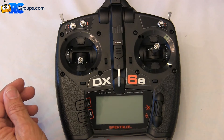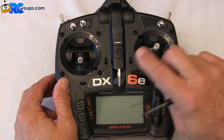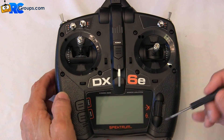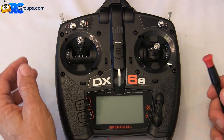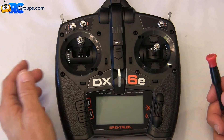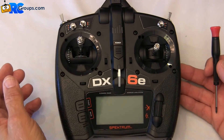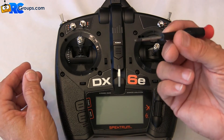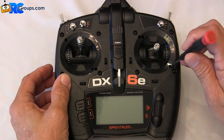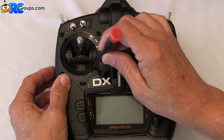Now I want to work on the stick tensions. Elevator, aileron, and rudder feel pretty good to me, but the throttle tension is way too loose. The nice function of the DX6E is that you can tighten or loosen the stick tensions from the face of the transmitter without having to open the back. All those adjustments are available on the face — all you need is a small Phillips head screwdriver, and using these outer holes on the sticks will adjust those tensions.